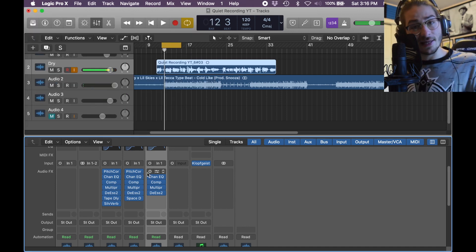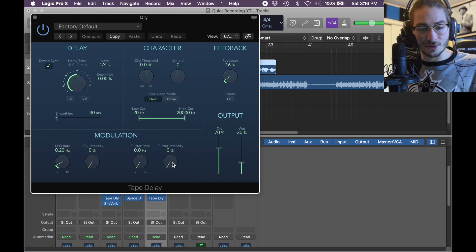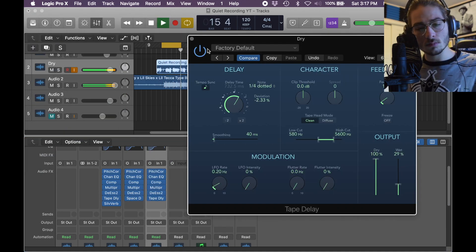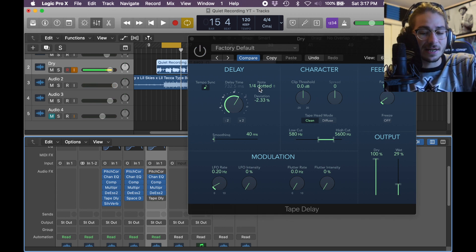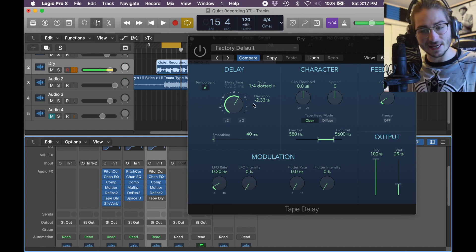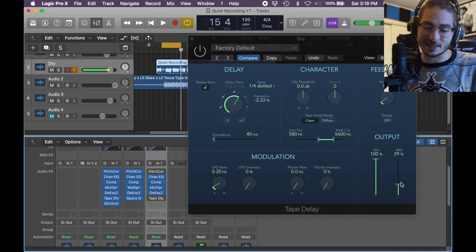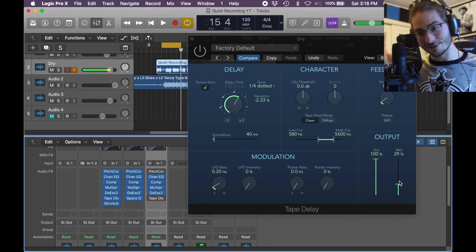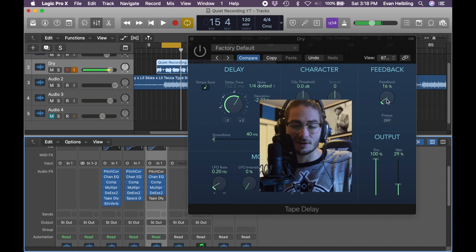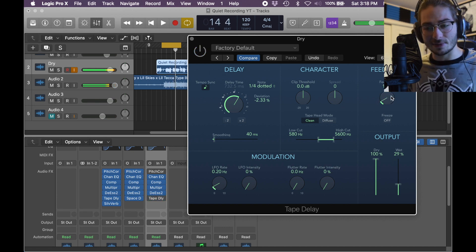Alright, next we're going to add some flavor with a delay and a reverb. We're going to go with the tape delay, which is in Delay, Tape Delay, Mono. With the tape delay we have a 1/4th dotted — I usually just listen to the song and check each one to see which matches the tempo. Low cut 580, high cut 5600. Dry is always 100 if you want your main voice all the way there, and wet is the effect — so 30% wet, very in the background. Feedback is 16, so it's like one delay.